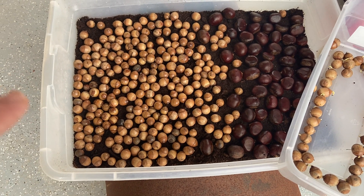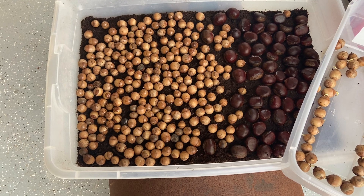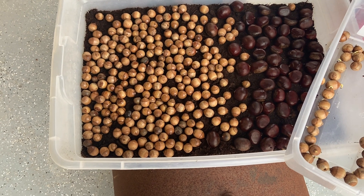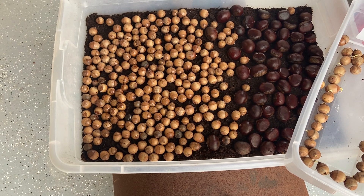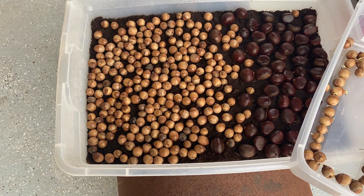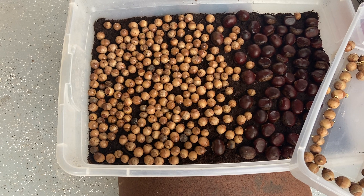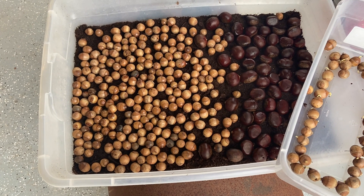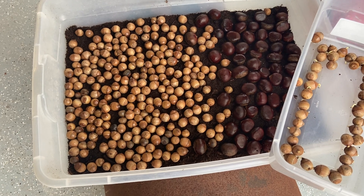I also put 40 or so of the sawtooth oaks in containers, and I planted probably 15 sawtooth oaks behind my house in the woods. I cleared out some cedars, so there's a lot of open area out there where I put the sawtooth oaks.